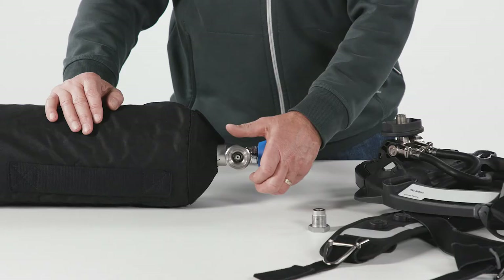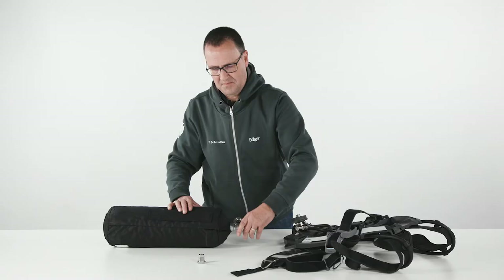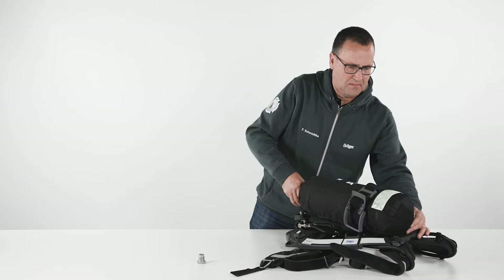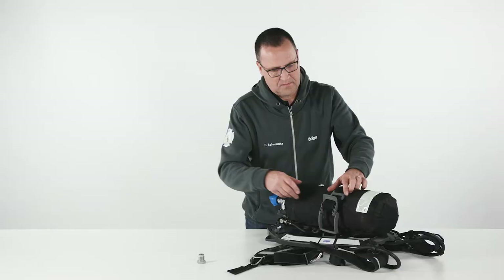To attach the cylinder to the carrying system, place the SCBA on the table, open the cylinder strap and push the cylinder through the strap. Adjust the cylinder strap. Align the cylinder valve and the Quick Connect on the reducer and push the cylinder valve down. Tighten the cylinder strap using the fastener.